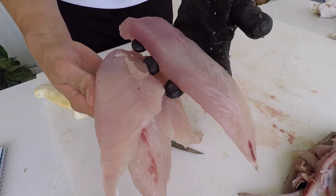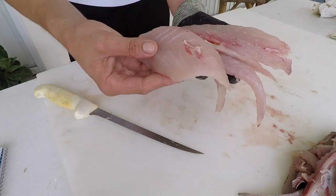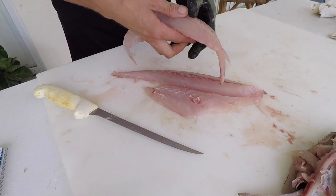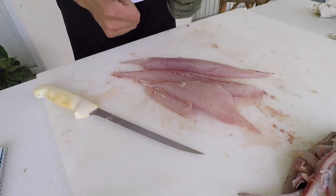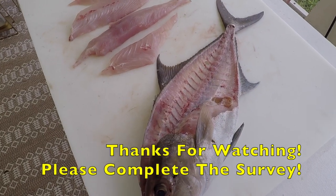So these are the fillets — they're beautiful and white. I'm getting hungry just looking at them. You can put them on the grill, sauté them in a pan, do whatever you want with them. Thanks for watching and hopefully you learned something today.